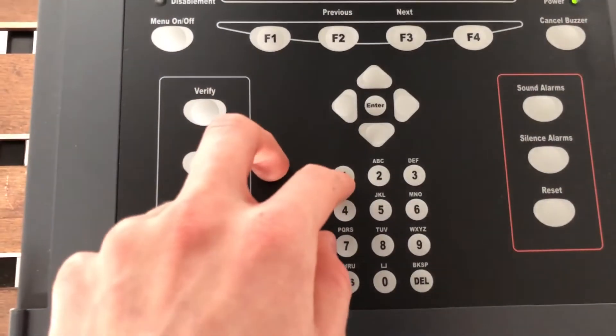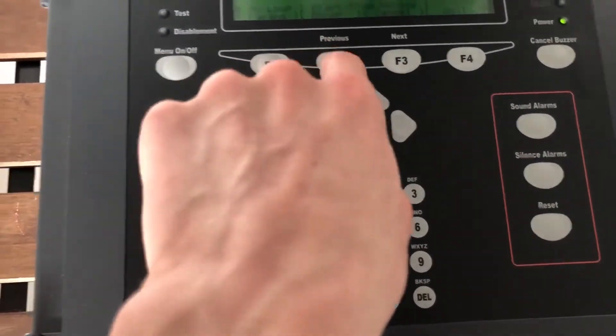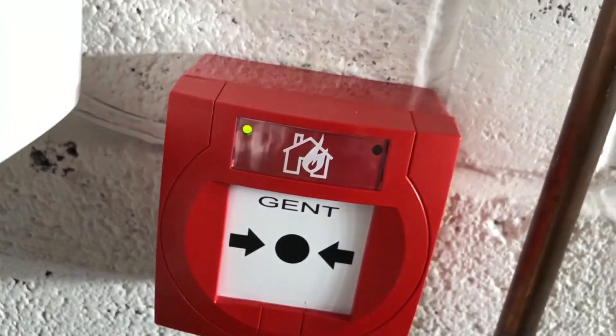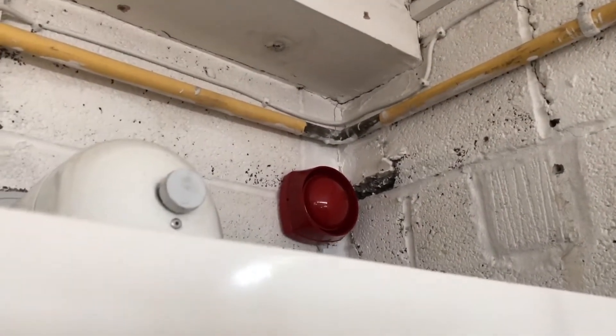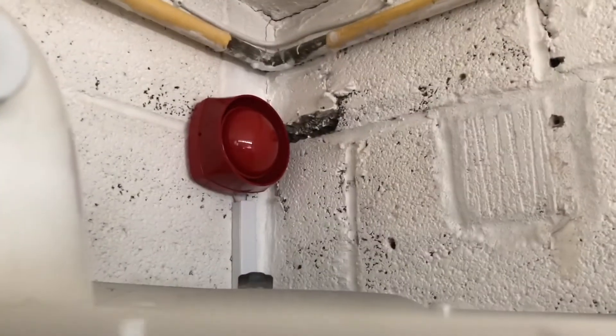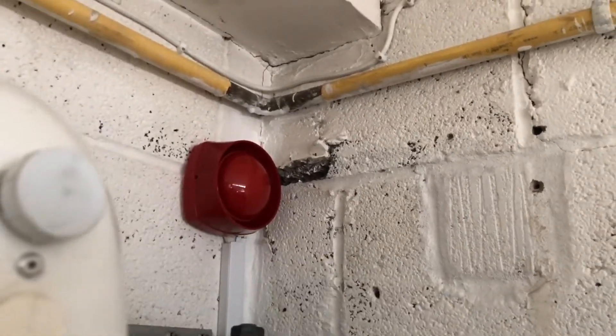Find devices — I'll do loop 1. Device 1 is this one, you can see it's identifying. Device 2 is this, and device 3 is the 34770 on loop 1. If I click next to go to device 2, that should identify it.